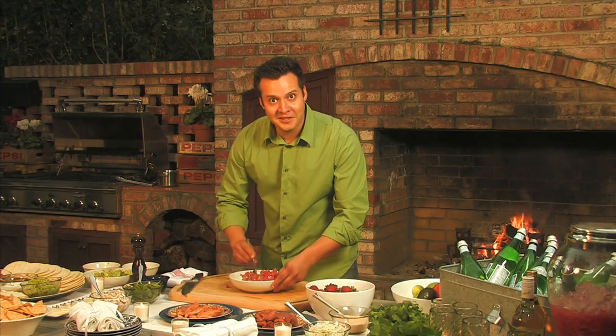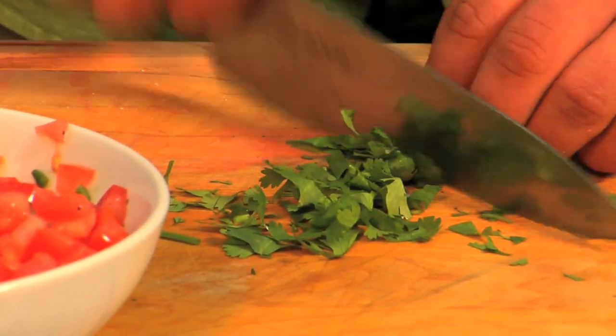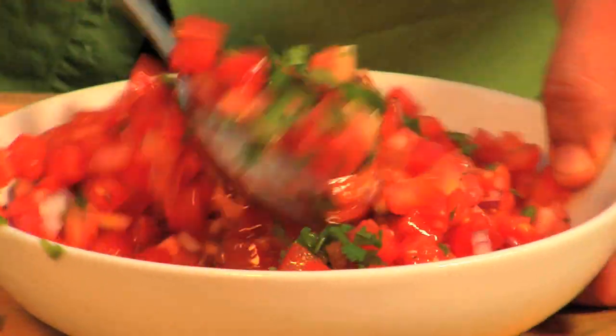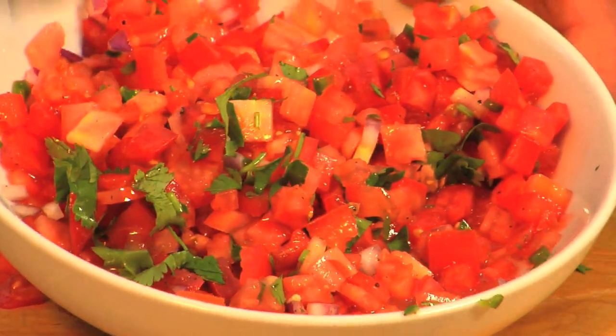Go ahead and give it a little stir. The finishing touch is our cilantro for garnish. One last stir. There we have it — pico de gallo.